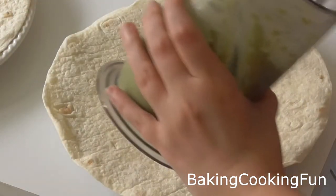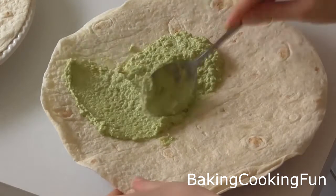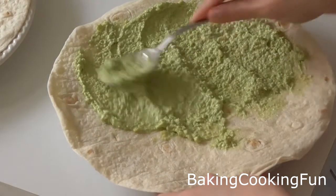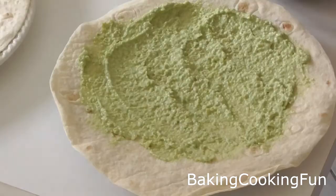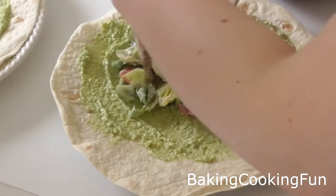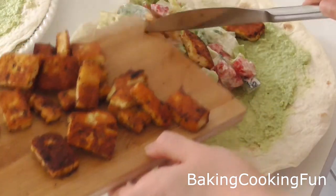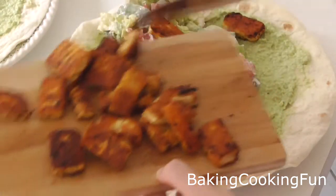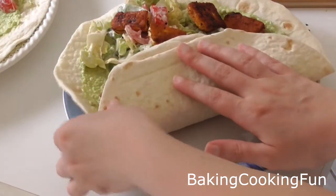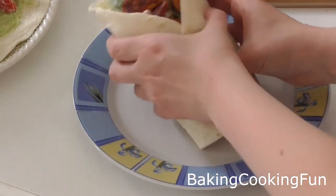Now you want to take your tortilla wraps. Start out with the guacamole and spread that out evenly. Then add some salad on top — make sure you don't use too much so you can still close it in the end. Top it off with a couple of pieces of the cheese, and that will give it a really interesting and delicious flavor. Then just roll it up and you can use a toothpick to keep it tight, and you're basically done.